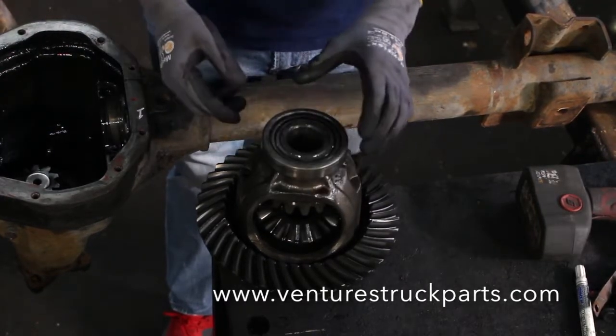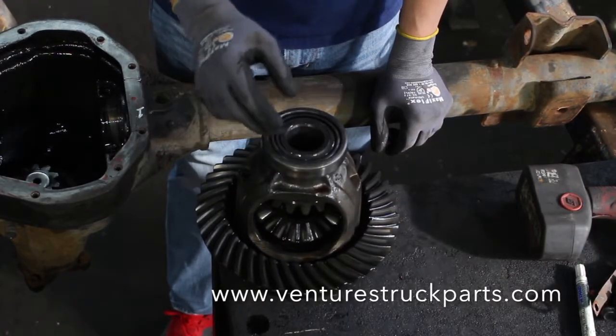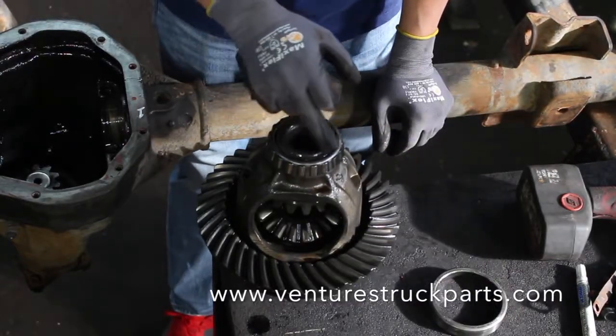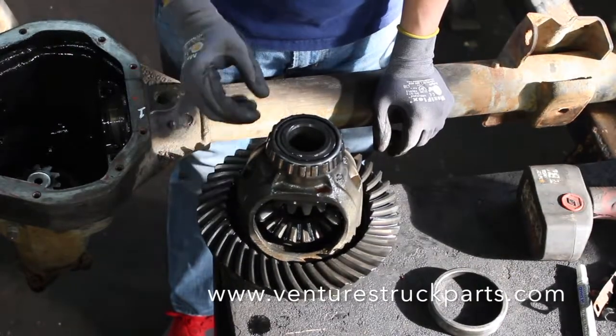We have carrier bearings available through Dana Spicer. The other thing that you're going to want to check is the tolerance between the inner race of your bearing and your carrier itself — this cast carrier here.